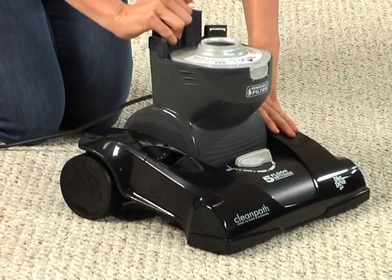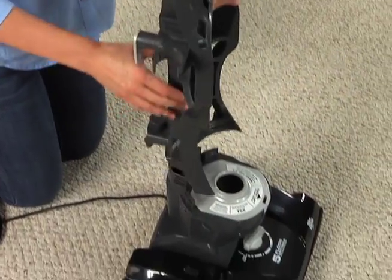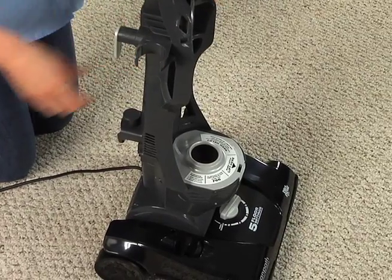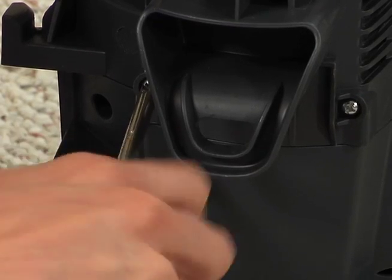Lift the handle release on the base and lock it into the upright position. Align the back panel with the base and press firmly down into place. Insert two screws into the back of the panel and tighten with a screwdriver.